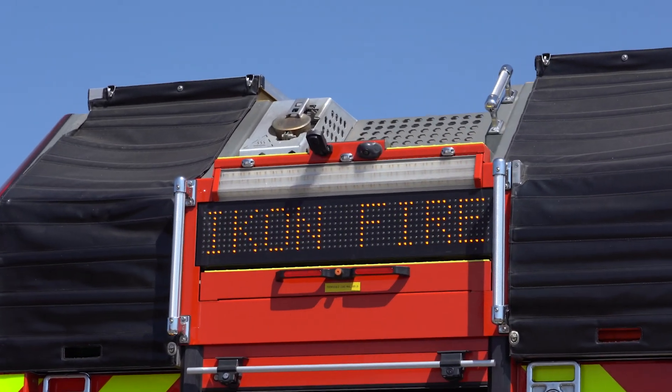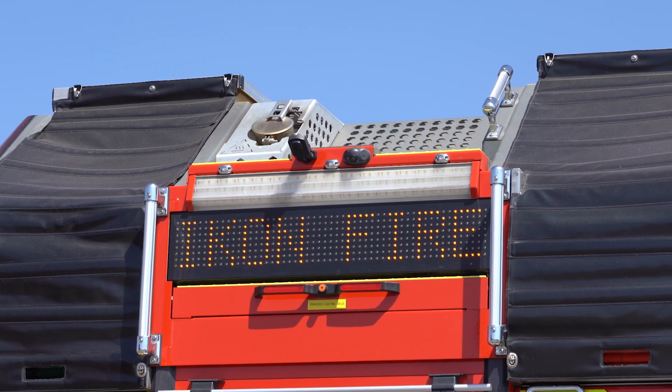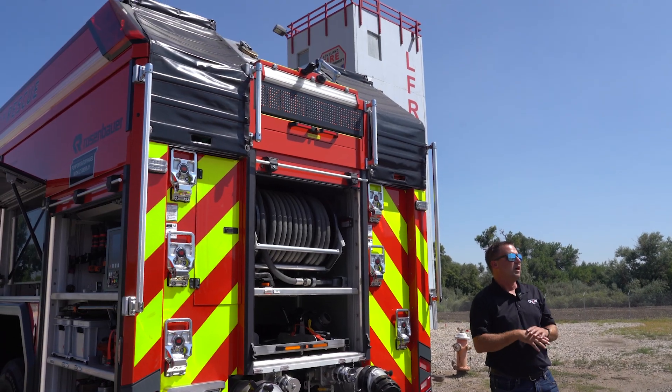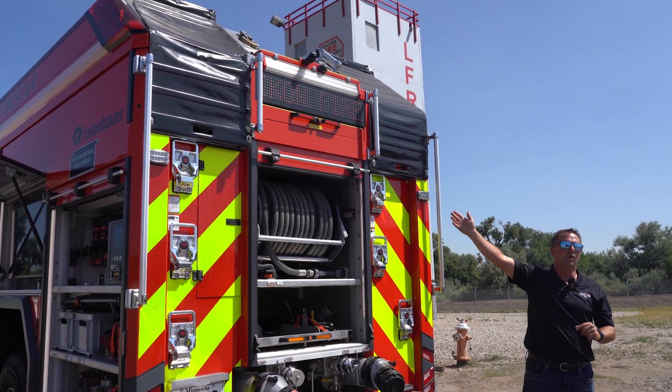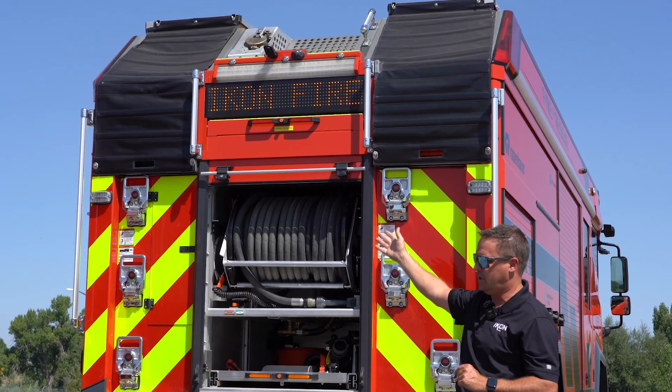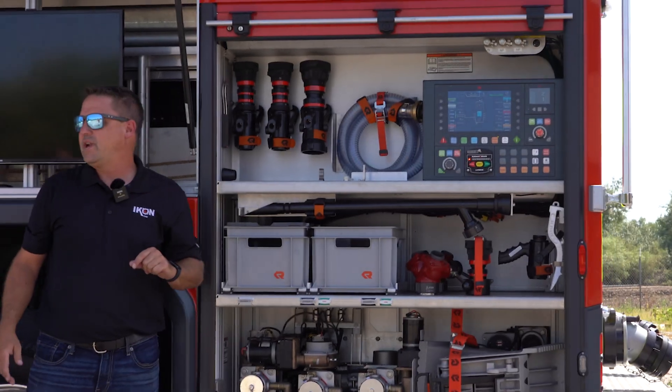One other feature you'll notice on the RTX is the programmable sign board on the top. Currently it says 'Icon Fire,' but we can change it to a left arrow, right arrow, flash out, flash in, or whatever verbiage you want — such as 'Ice: Accident Ahead.' It's a really cool feature.